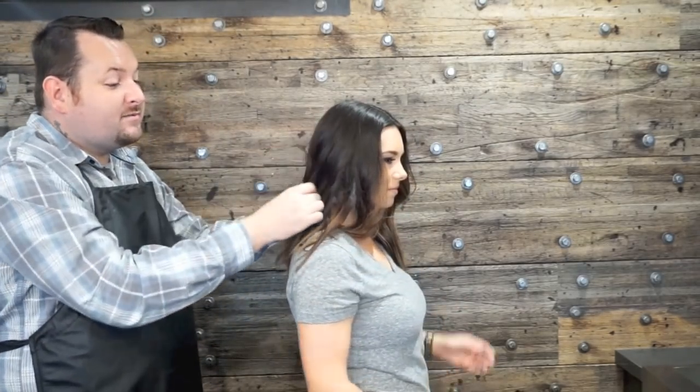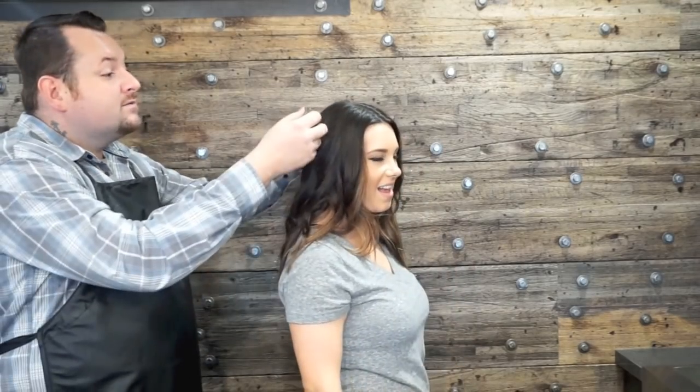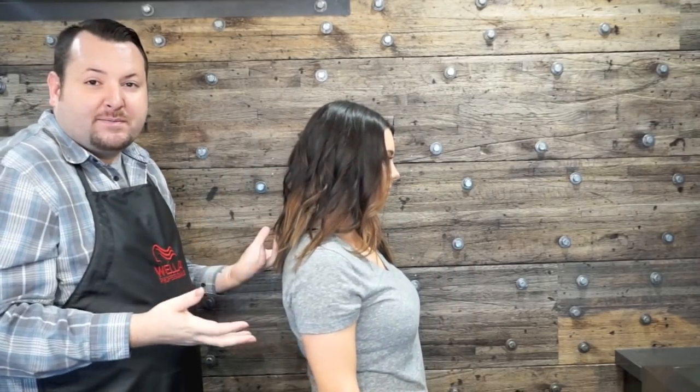Britney likes her hair waved or bent like it is today. So we went ahead and layered a little bit just to give it a little more texture and a little bit more movement. And then it's just wrapped around a medium-sized barrel curling iron, leaving the ends straight for a nice wavy look.